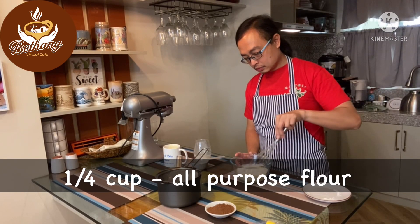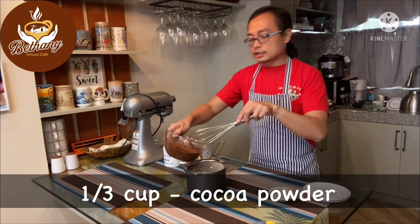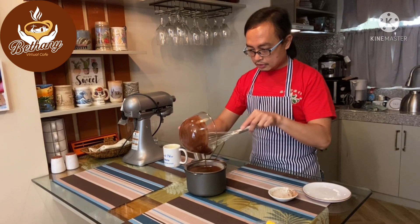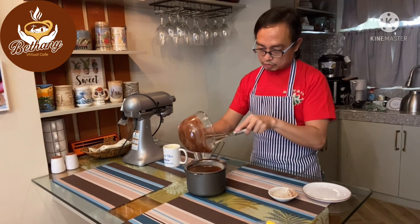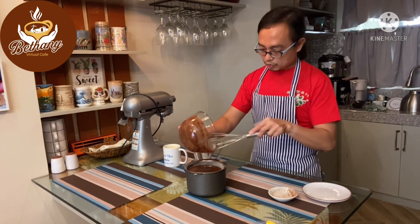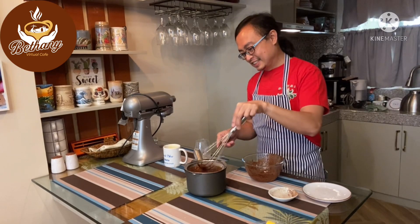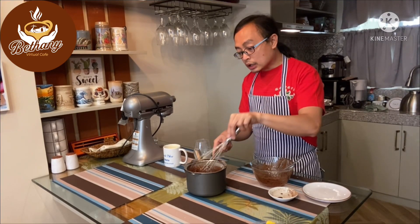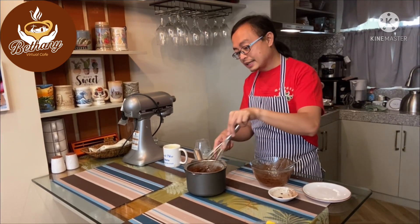Mix them together, then put in the cocoa to heat it out — it's going to be delicious! We're going to heat this up for five minutes on medium heat. Once it's heated up, we're going to put in the last ingredient, which is the butter.